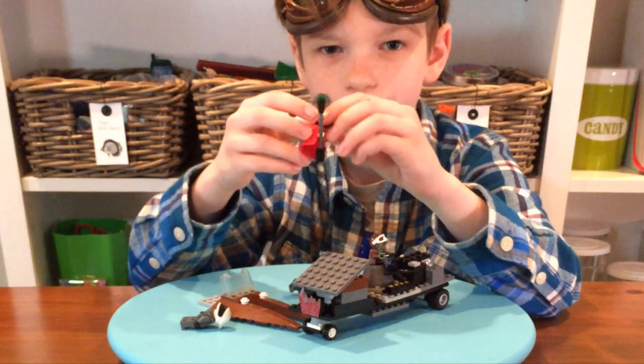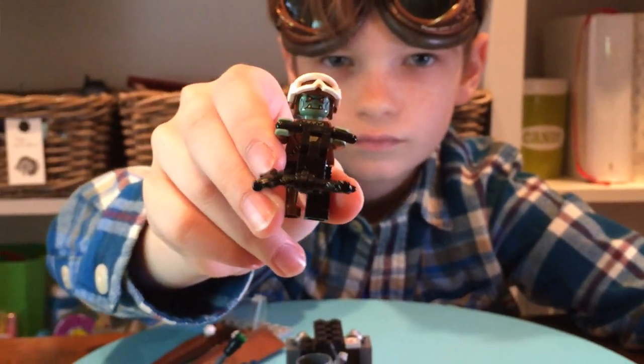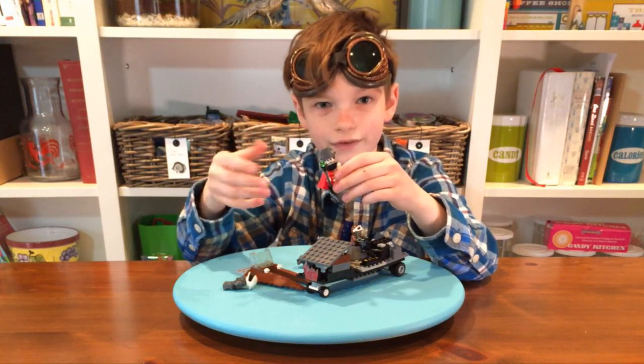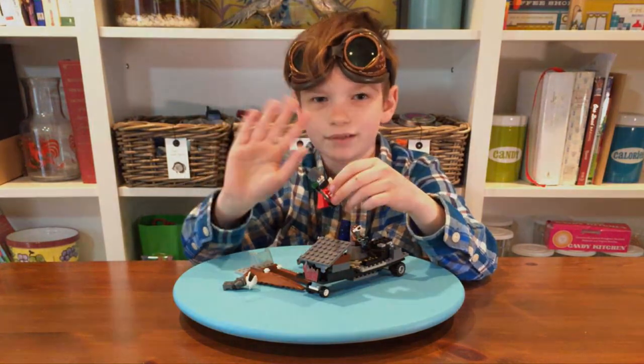That's it for this video. I hope you enjoyed it, and if you have any other suggestions of any other Warhammer Lego things I should build, please leave a comment down below and I'll see you in my next video. Bye!